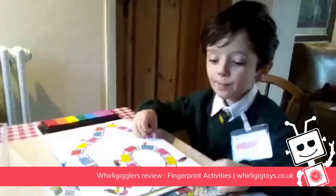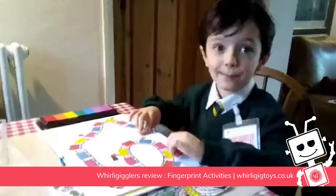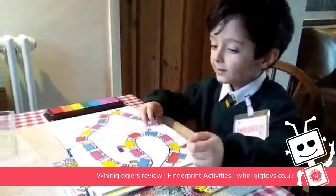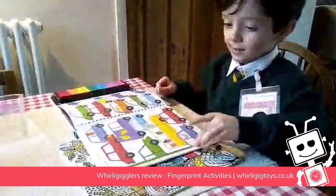Lovely. When the faces are dry, you can draw on them. Oh, that's cool isn't it? Yeah. Do you like the train one? Yeah. There are lots of different pictures. Can you show me some of the pictures? Oh, it's naughty.